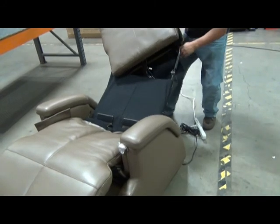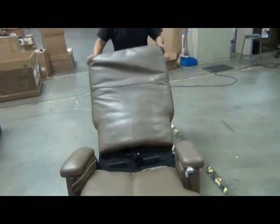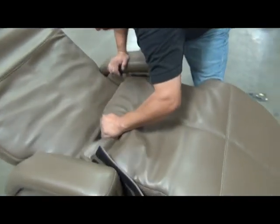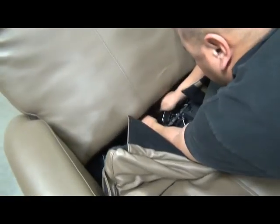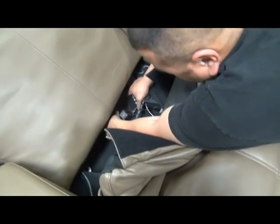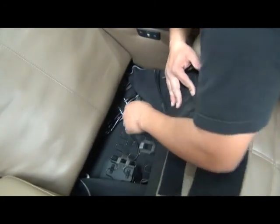Slide the backrest pad over the backrest frame with the cable bundle sticking out at the bottom. Rock it back and forth to get it all the way down on the frame. Then pull back the top of the seat pad to expose the connectors for the backrest. Reconnect the heater connector — the small white connector. Then, just like with the seat pad, reconnect the air hoses to the backrest by pushing the two sides firmly together until they snap. Secure those two connectors together with two new zip ties.